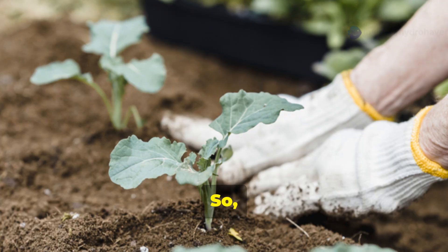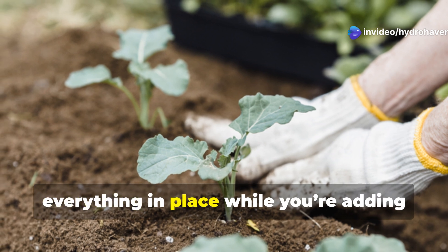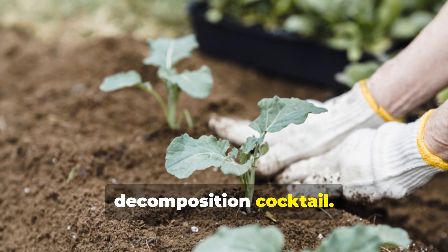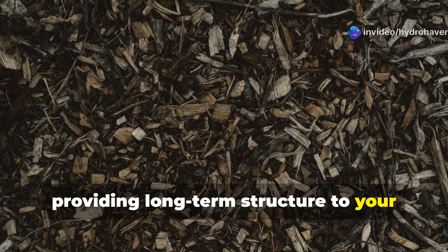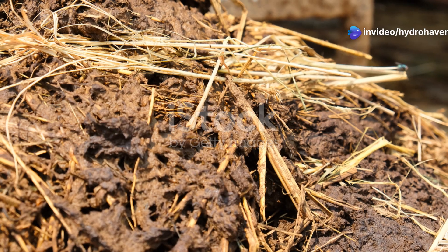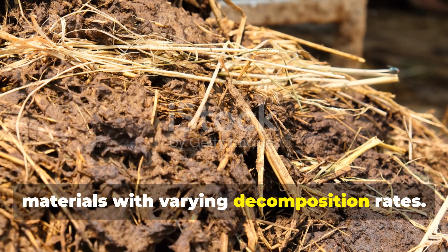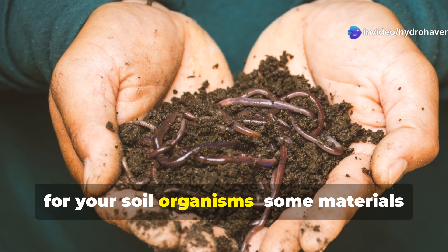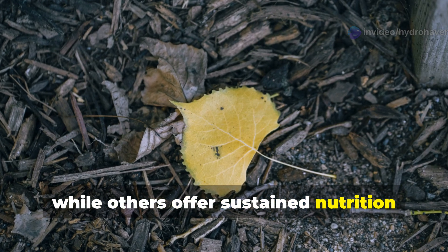Next comes the straw layer. Add a couple of inches of straw on top of the leaves. This helps hold everything in place while you're building your decomposition cocktail. Straw breaks down more slowly than leaves, providing long-term structure to your mulch layer while also feeding different types of soil organisms. The key here is layering different materials with varying decomposition rates — this creates a continuous feeding system for your soil organisms, with some materials providing quick energy while others offer sustained nutrition over months.